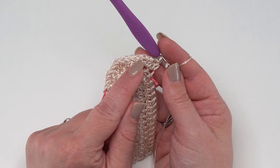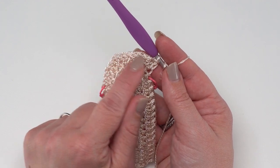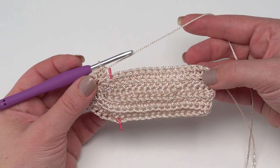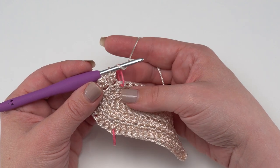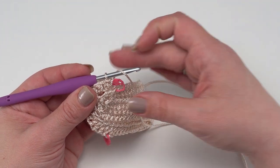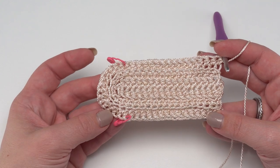I've worked two half double crochets in each of those stitches between the stitch markers, so now we've got 12 stitches between the stitch markers. Now that I'm at my second stitch marker, I know it's time to work even right to the end of the row - just back loop half double crochet in each stitch until the end of Row 3 for a total of 102 stitches.